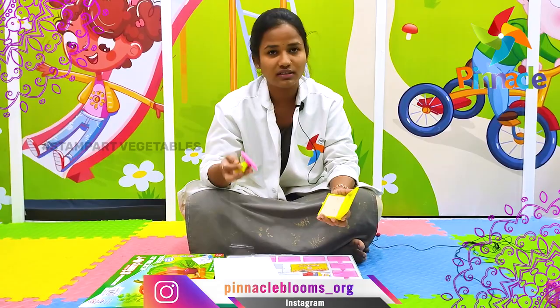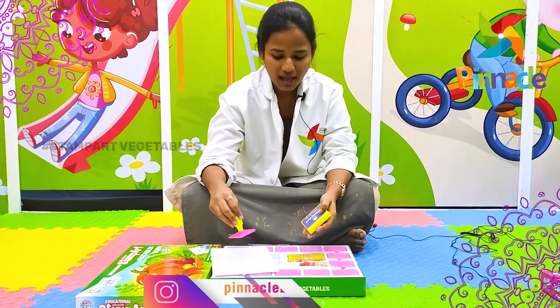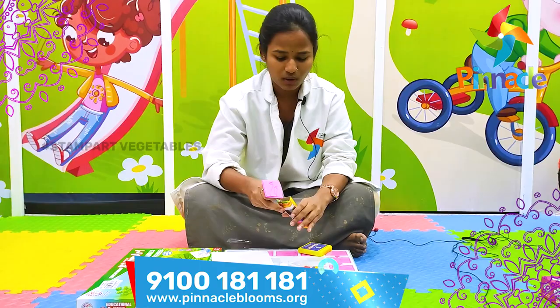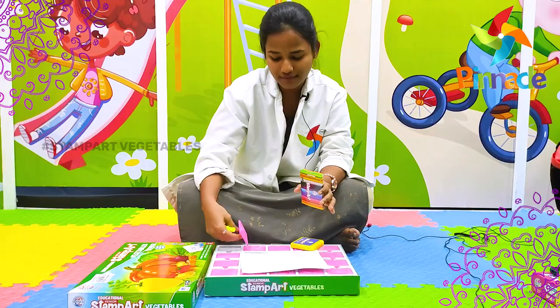With the help of the ink pad, take the stamp and place it on the white empty paper. Then ask your kid to fill in this picture with different colors of their choice.